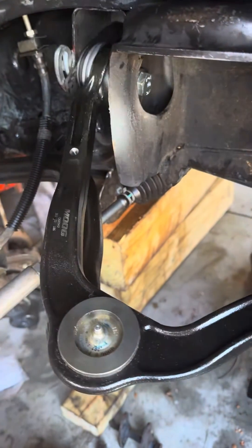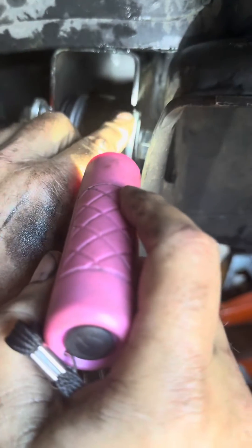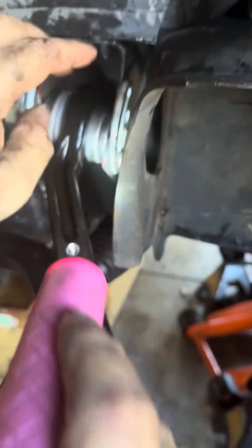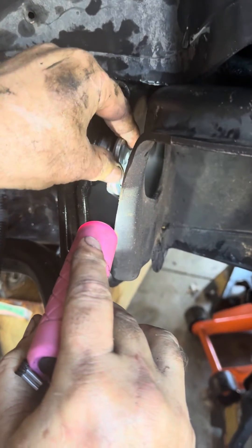Now, it's important when you do this suspension that you mark this and try to get it back as close as possible. So what I did is, if you look over here close, you can see I took a red marker and I marked the top point of the camber pieces. And I've also marked the point at which they need the adjustment, which is right there — you can see it lines up.